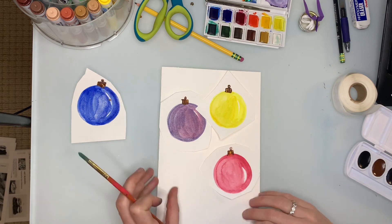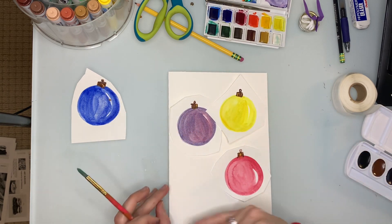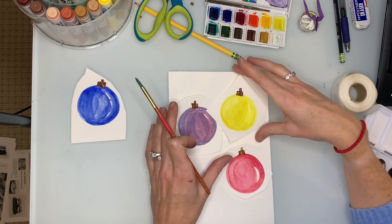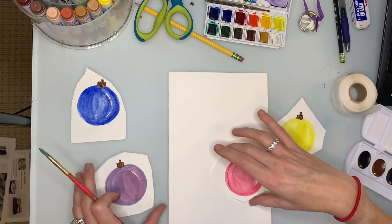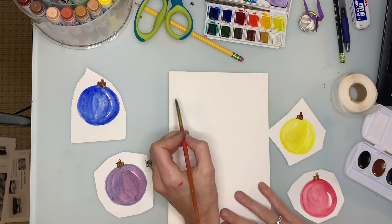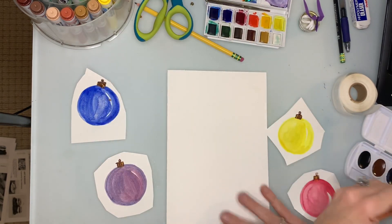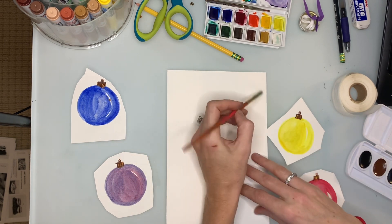I've taken one of our sketchbook pieces of paper and folded it in half — I might trim off a little bit of the bottom. I'm going to draw in some Christmas tree branches as the background for my ornaments.